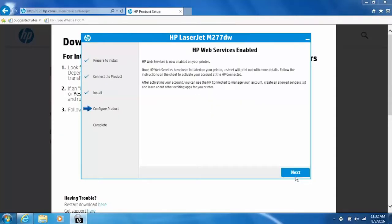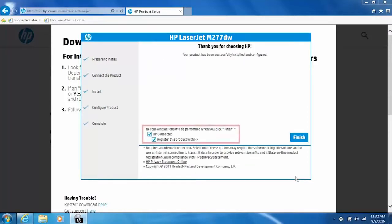Web Services is enabled for your printer. Click Next. For faster service, more efficient support, and product support alerts, register your printer with HP. Click Finish to complete the installation.